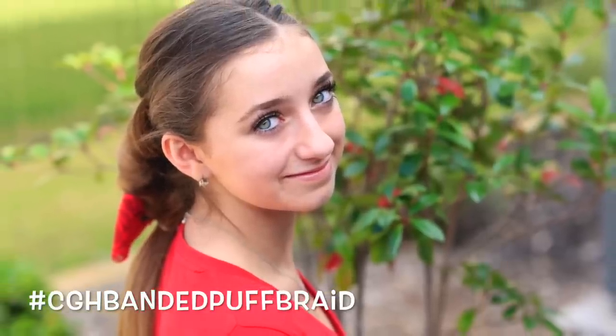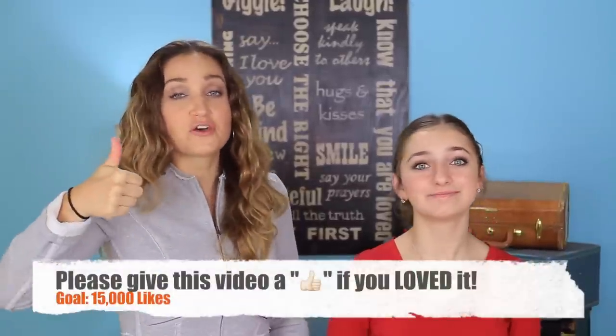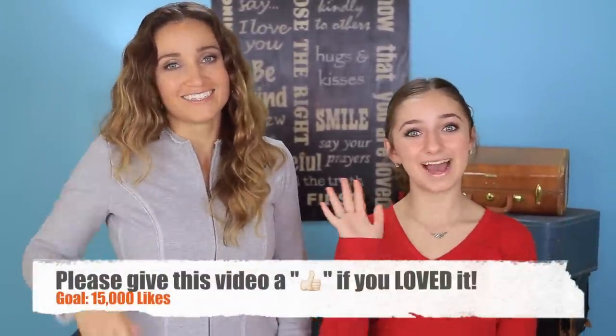If you guys haven't checked it out over on Brooklyn and Bailey's channel, we finally did a Meet My Brother video with Daxton. Some of you guys were asking for it, so if you haven't checked it out, go check it out. We'll put a link up here and in the description box below so you can find it. Give the video a thumbs up, and we'll see you guys next week. Bye guys!